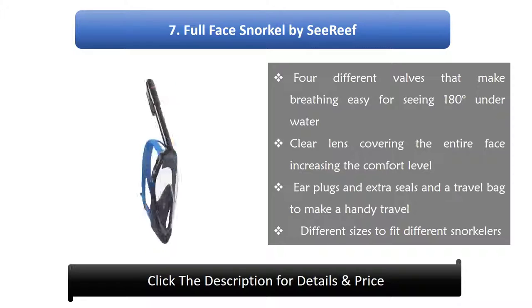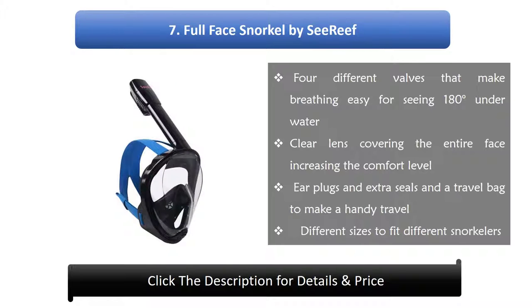7. Full Face Snorkel by Sea Reef. Features 4 different valves that make breathing easy, with 180-degree underwater visibility and a clear lens covering the entire face for increased comfort. Includes earplugs, extra seals, and a travel bag for handy travel. Available in different sizes to fit different snorkelers.